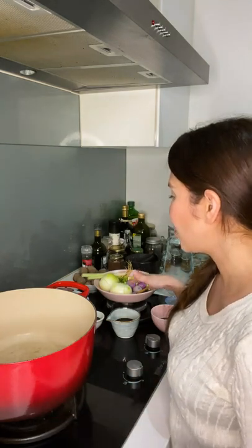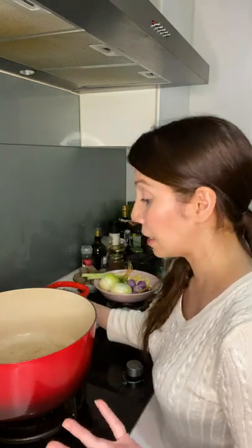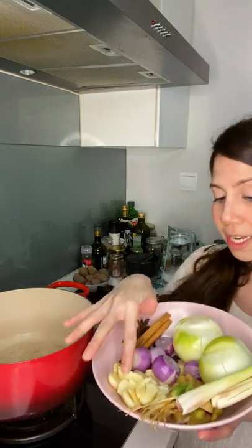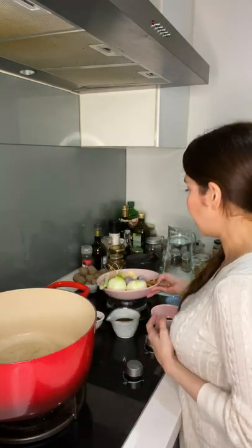I'm going to start by introducing the ingredients. I have beef here — local beef, you can use any part you like. If you want to serve it, you should use batang pinang, but I'm just using it for boiling. I have serai (lemongrass), bawang putih yang dititik (crushed garlic), akar daun ketumbar (coriander root), halia (ginger) sliced thick, bawang merah, bawang besar, bawang holland, kulit kayu manis (cinnamon), bunga lawang (star anise), and black peppercorns.